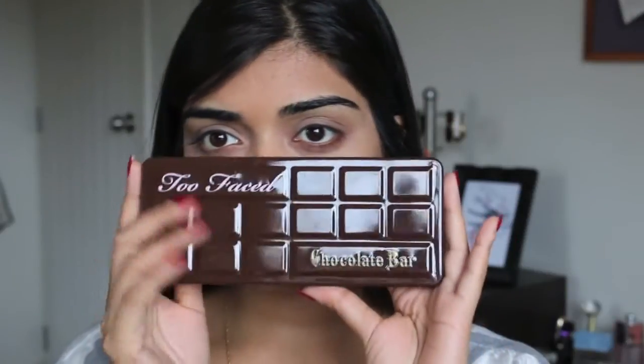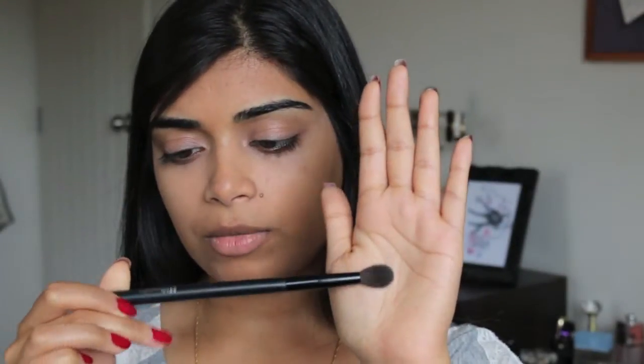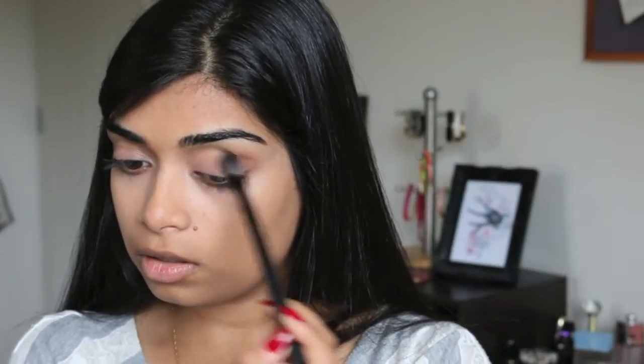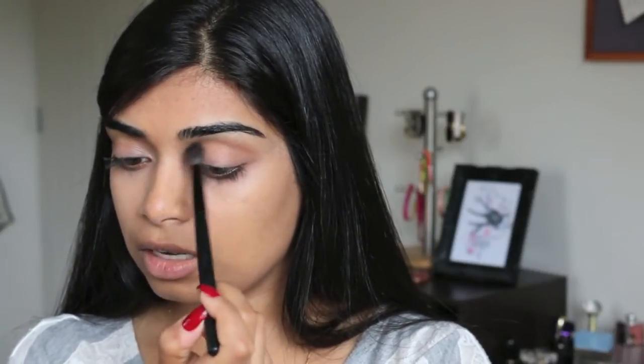Since our eyes have been primed, we are going to use the Too Faced Chocolate Bar palette. It really does smell like hot chocolate — it's definitely worth a sniff. We're going to go in with a BH Cosmetics fluffy crease brush and use this shade, which is Salted Caramel. We're just going to put that in our crease as a starting shade.